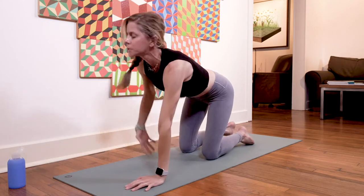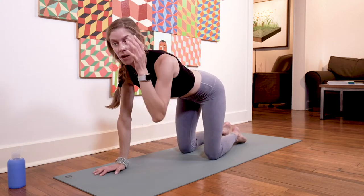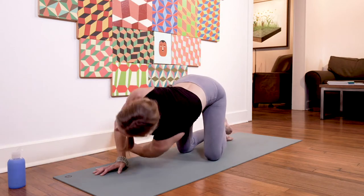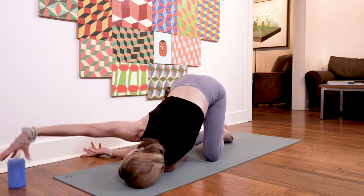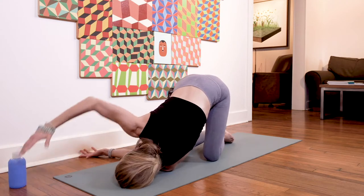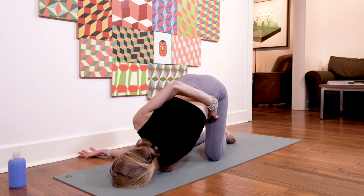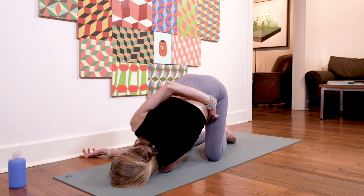Back to tabletop, sweep the right arm high, set the right palm down. Thread the needle on the left side: inhale, arm sweeps up; exhale, send it through. Same variation as the first side — tenting those right fingertips or coming around for the half bind on the left hip. Stay for a full round of breath, in through the nose, out through the nose.